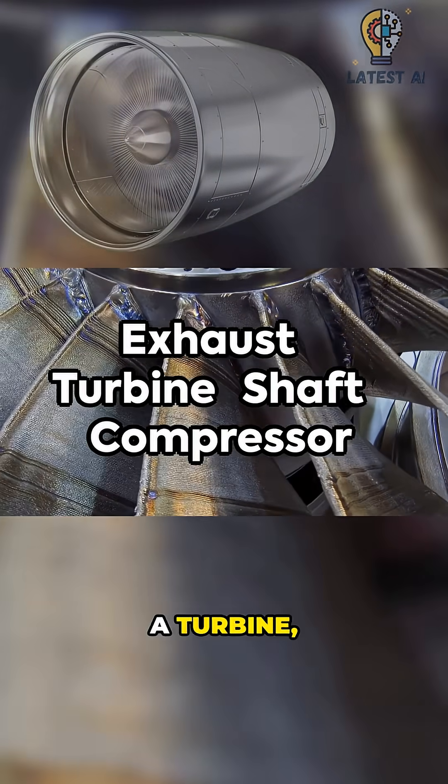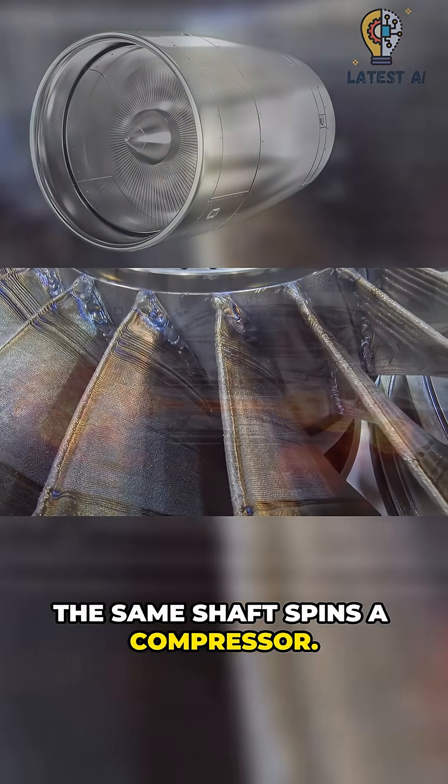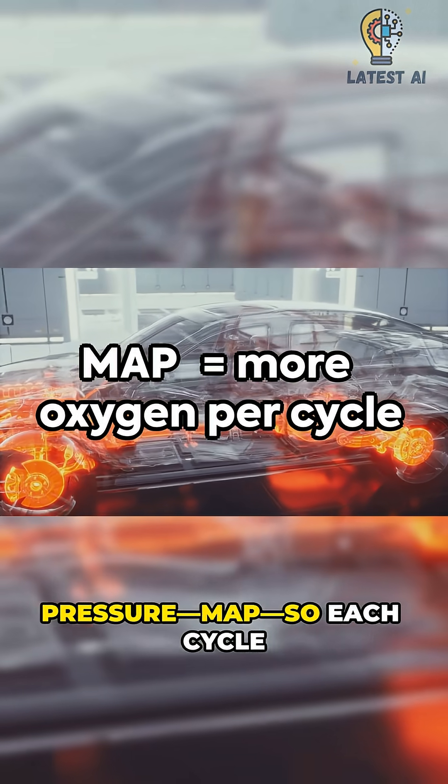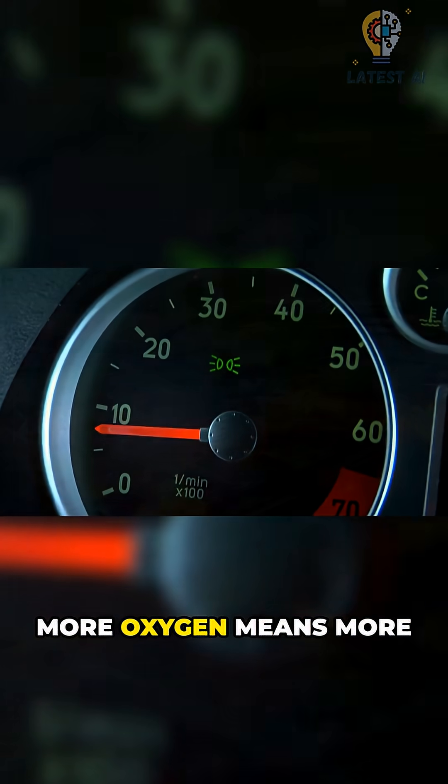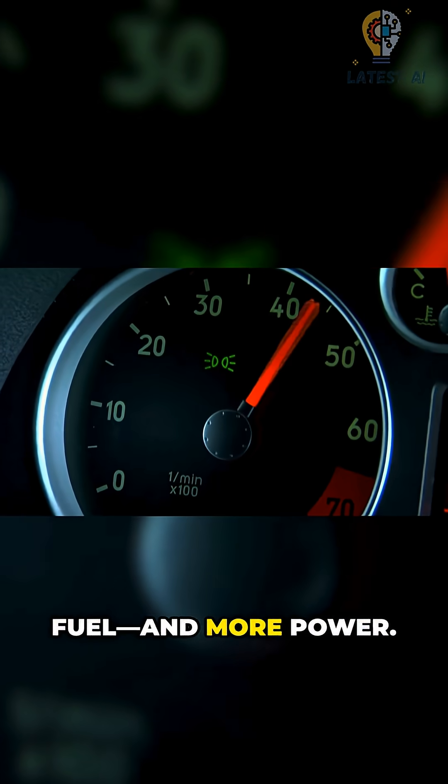Exhaust spins a turbine, and the same shaft spins a compressor. That compressor raises manifold absolute pressure (MAP), so each cycle gets more oxygen. More oxygen means more fuel and more power.